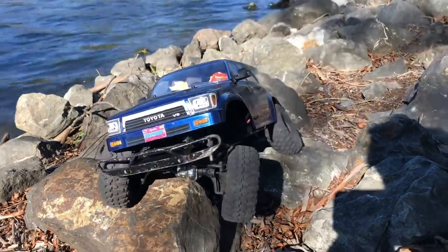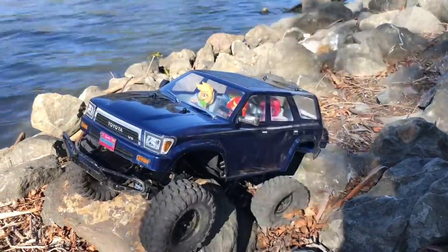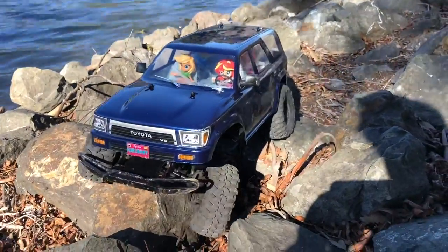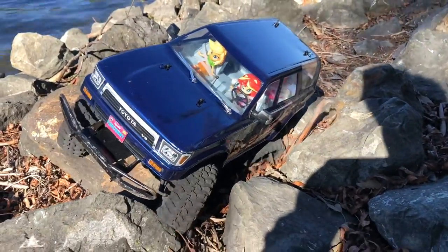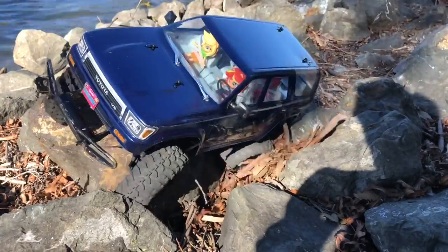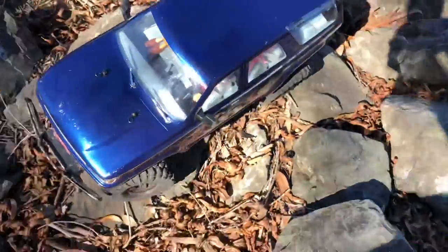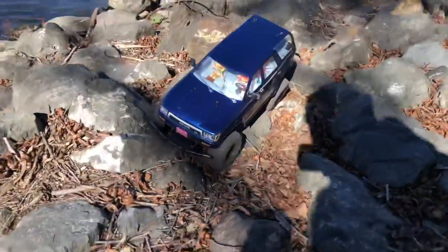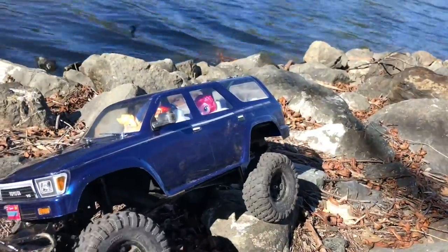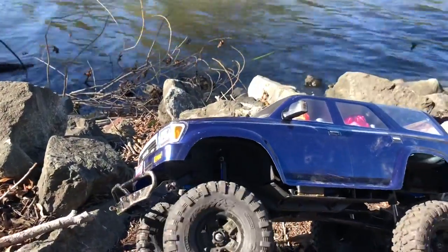There you go — look at that flex! Nice center. Rock crawling is fun, but it is quite a chore trying to find your routes. This car is about to tip over.